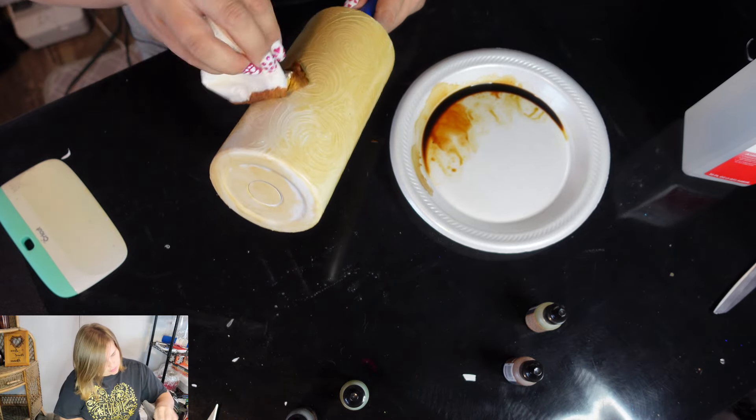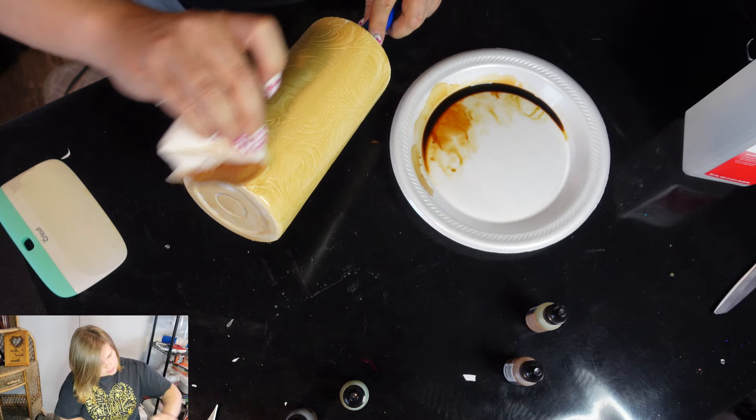Dip that bottom too while we're at it, because we want it all to be pretty much the same. You can be a little rough, but not too rough — you don't want your details to fill up.